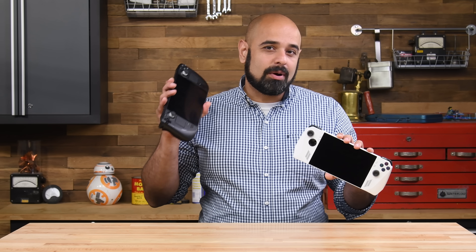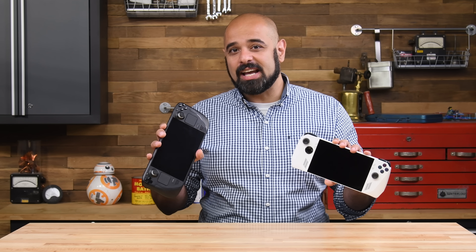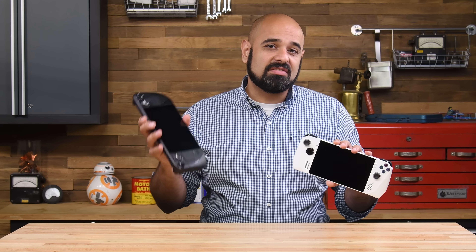The ASUS ROG Ally is the latest contender to Valve's ever-popular Steam Deck, the undisputed champion of PC-based gaming handhelds. While many have tried to dethrone the Steam Deck, all have failed. So how will the ROG Ally fare?